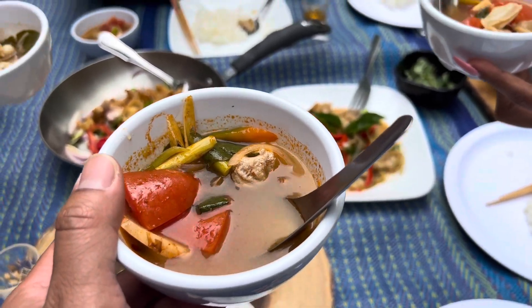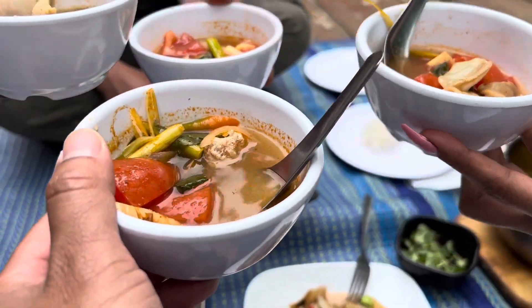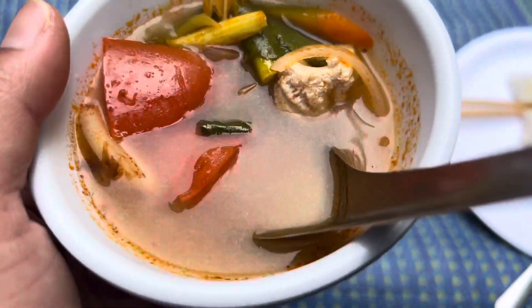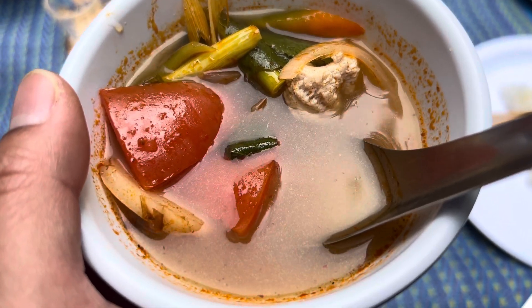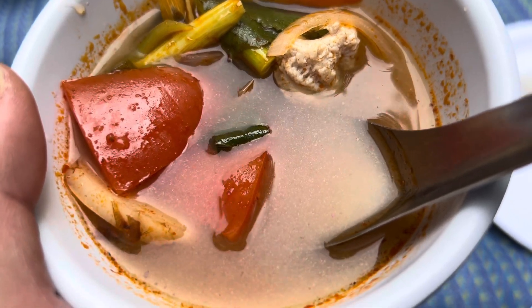We're gonna cheers together right here. Cheers! Alright guys, this is the razor clam Tom Yum. I can't wait to eat it. So if you guys like this video, don't forget to subscribe, smash that like button, and I'll see you guys next time on my next kitchen cook. Later!